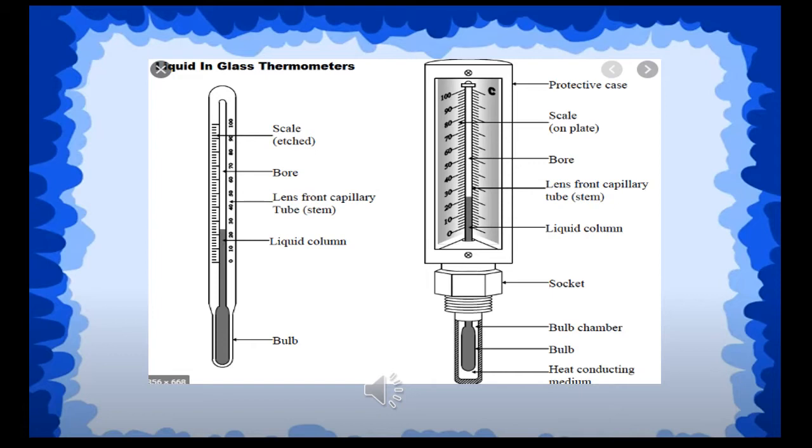If the object is really hot, you will see the red liquid inside the thermometer will go up. And if you put it in an object that is really cold, you will see the liquid inside the thermometer will go down.